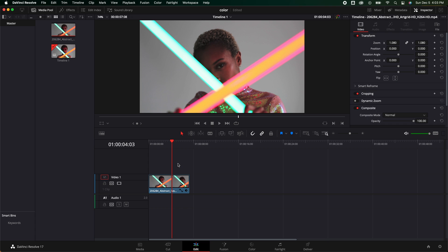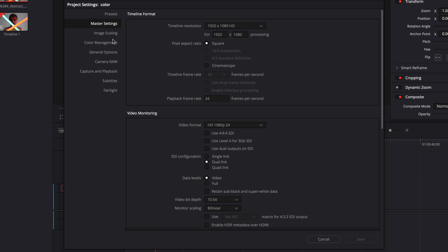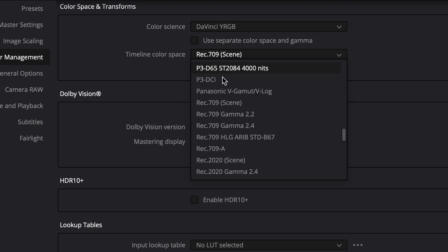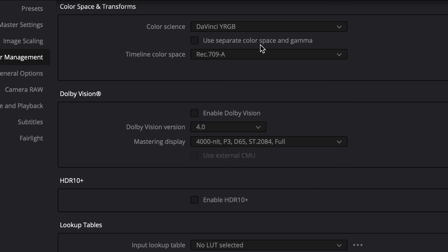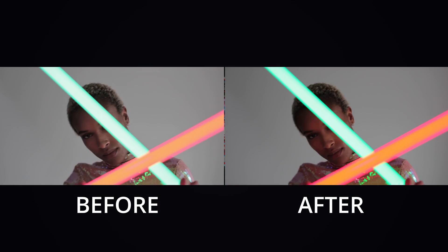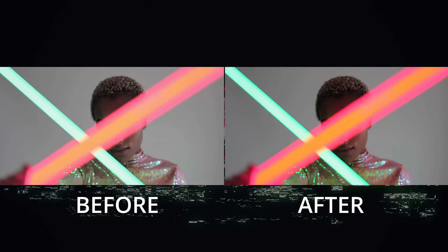Now, if this is a project you've been working on, go ahead and save it, close DaVinci Resolve, and reopen it back up. Once the program reloads, go down to the bottom right and click on the little gear icon. Go to Color Management and make sure your timeline color space is set to Rec.709-A. Hit Save. From here on out, every exported video should look identical to the colors you're seeing on your monitor.